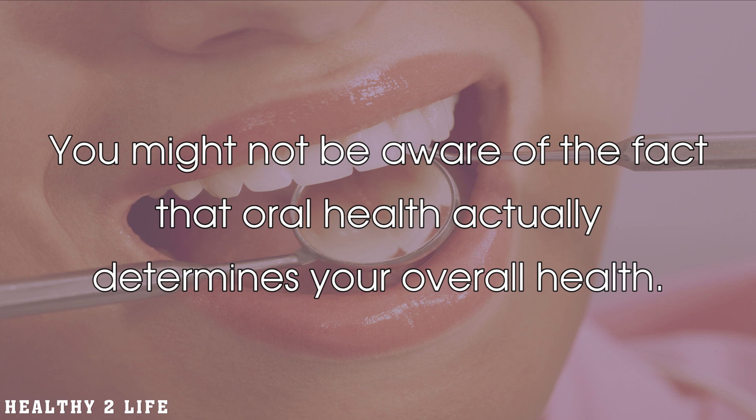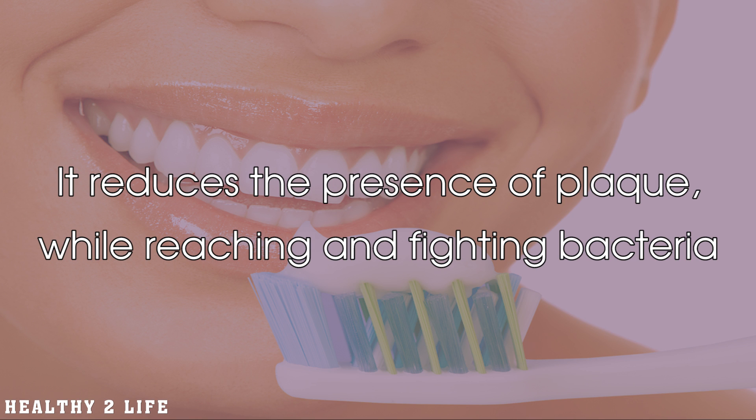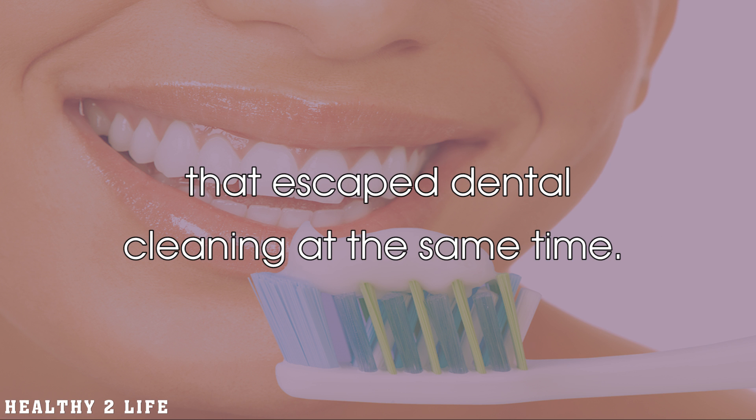You might not be aware of the fact that oral health actually determines your overall health. One of the vital parts of the procedure for oral hygiene consists of using mouthwash. It reduces the presence of plaque while reaching and fighting bacteria that escape dental cleaning at the same time.